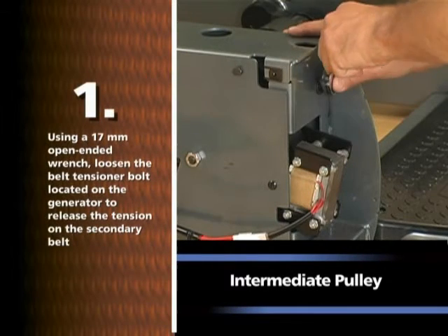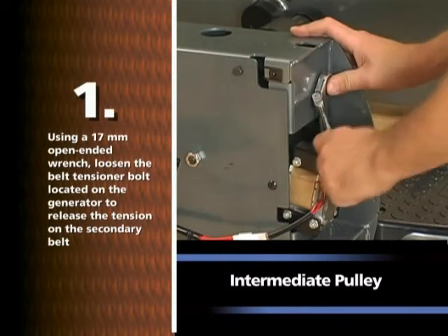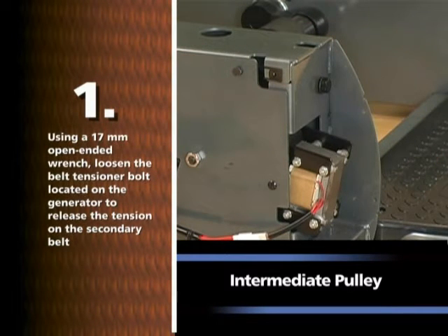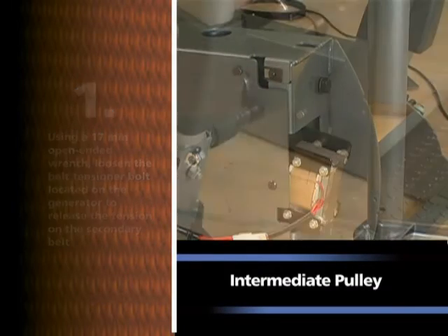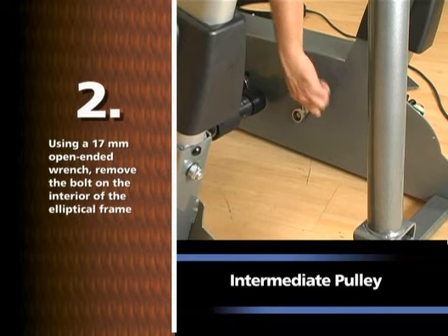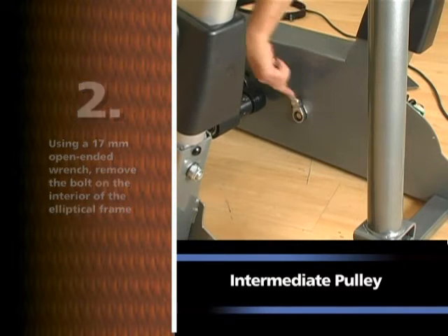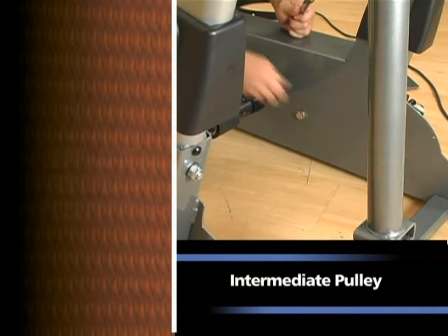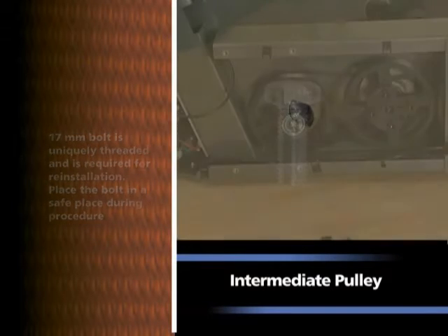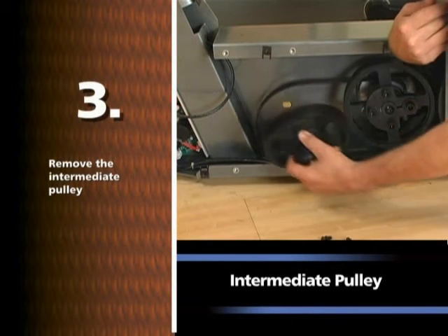Using a 17mm open-ended wrench, loosen the belt tensioner bolt located on the generator to release the tension on the secondary belt. Using a 17mm open-ended wrench, remove the bolt on the interior of the elliptical frame. Note: the 17mm bolt is uniquely threaded and is required for reinstallation. Place the bolt in a safe place. Remove the intermediate pulley.